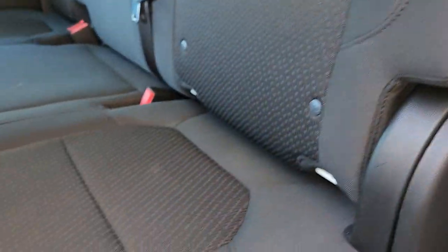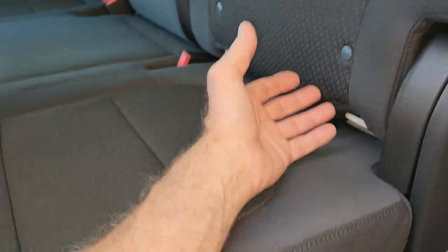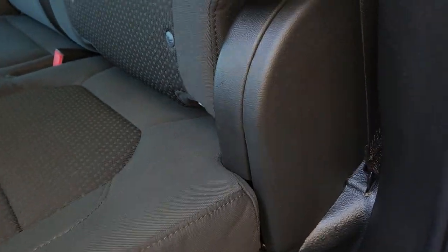You can reach that vent and the flaps. It'd be a lot easier if you had a little kid or something with smaller hands and arms, because it is a bit of a struggle. Then you can worm your coax cable up through there.